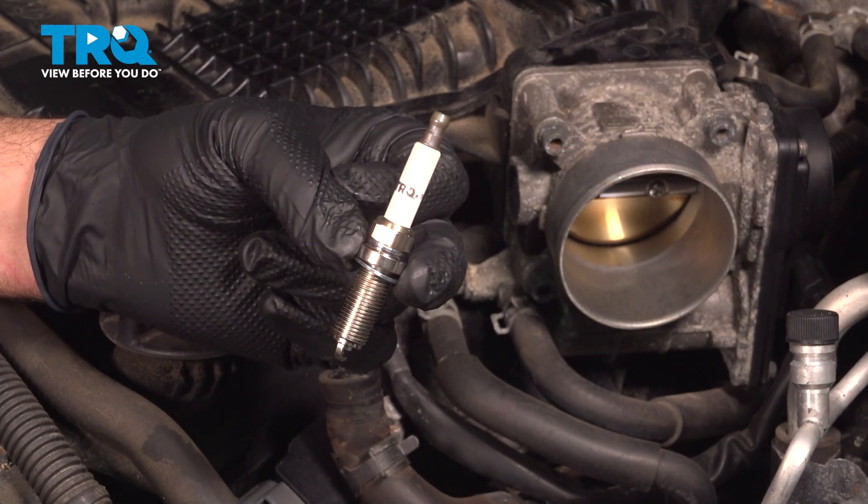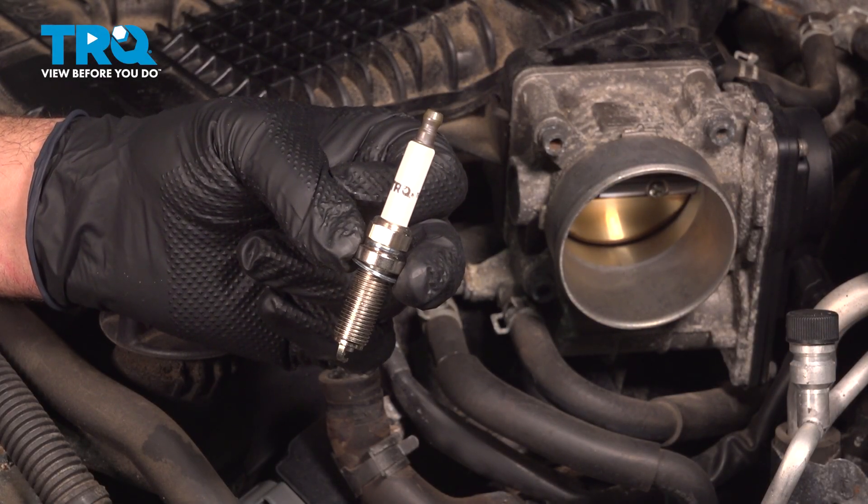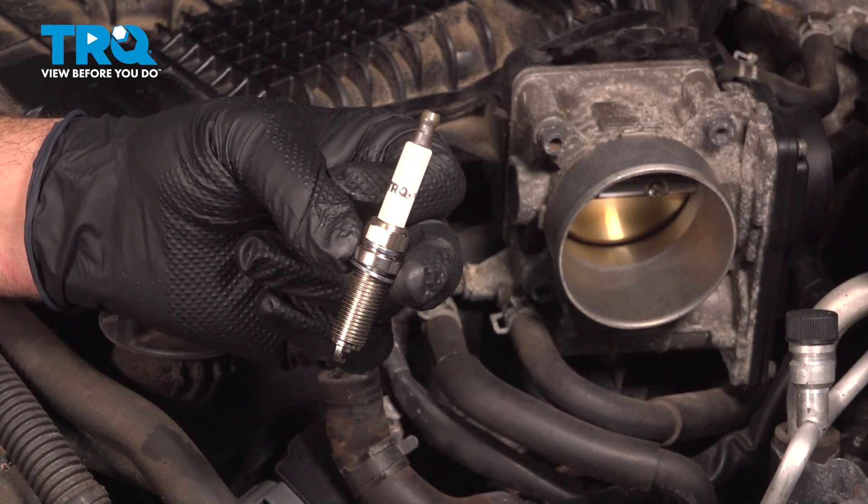In this video, we're going to show you how to install spark plugs on your Infiniti G37X, located on both sides of your engine.